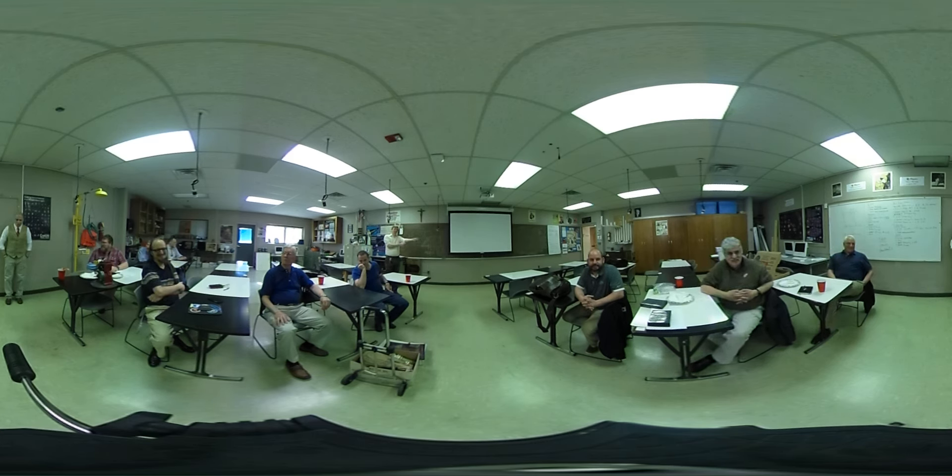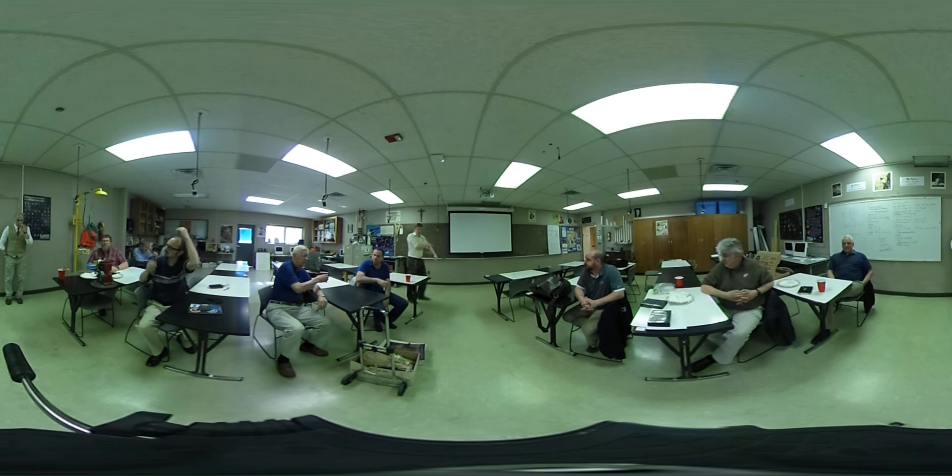Thanks for coming. Dave? I'm David Frank from Arbor Scientific. I'm just here to observe — not teaching any kids right now. This is your first meeting all year, right? That's right. Good to see you. Good to be here.